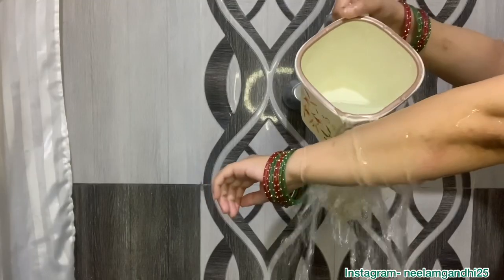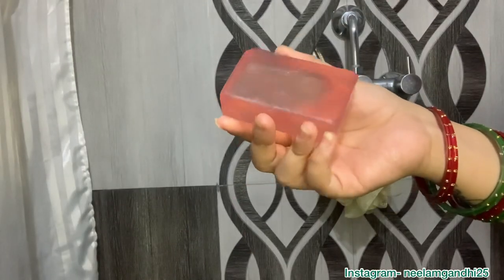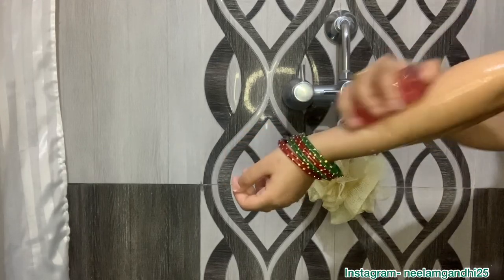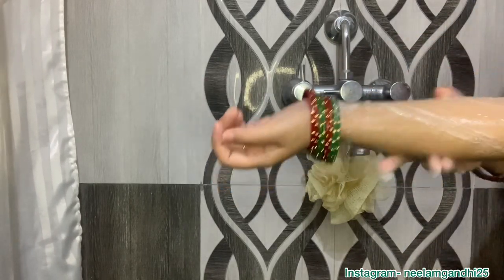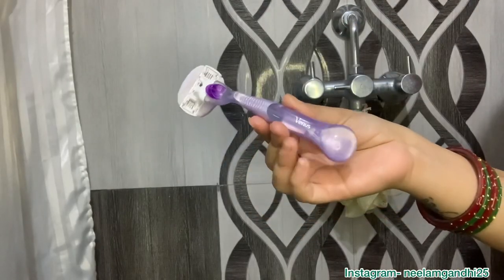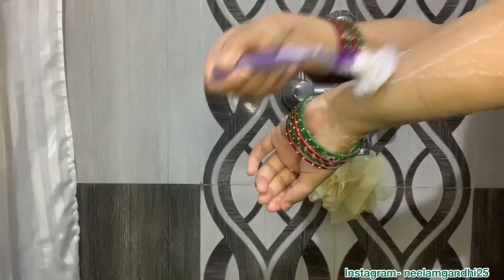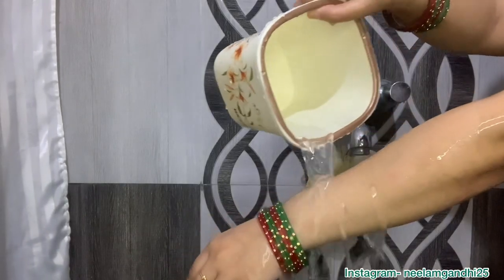Now I'm going to shave my hands. First I'm using this Nika rose soap — I'll apply soap all over my hand — and then I'm using this Venus razor. I'll leave a link to the product in the description box below so you can check it out if you want to buy it.